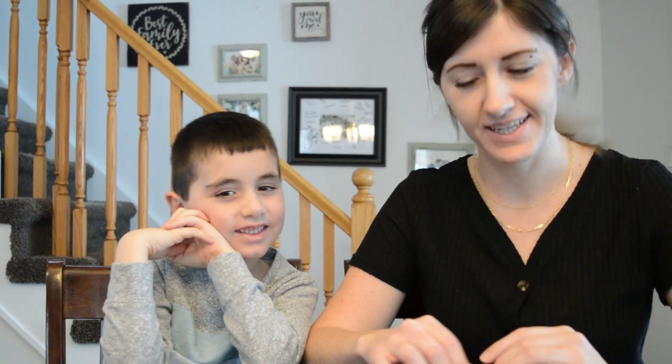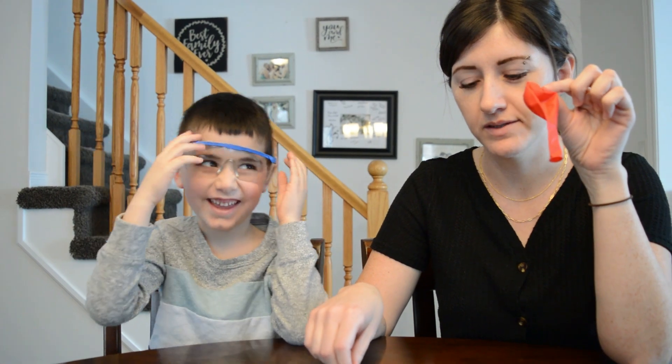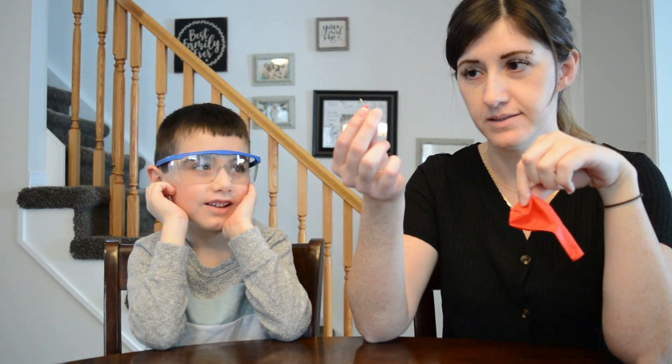Hello! Today we're gonna do a simple science experiment. Start with your glasses. All you need is a balloon and a pin or small needle.